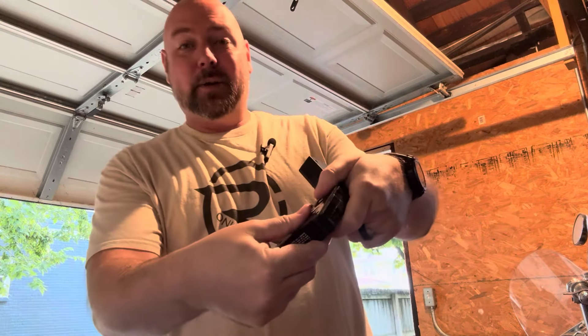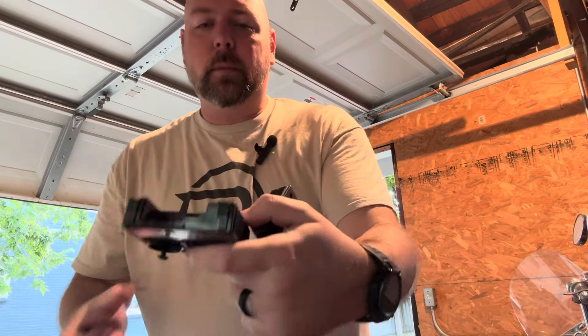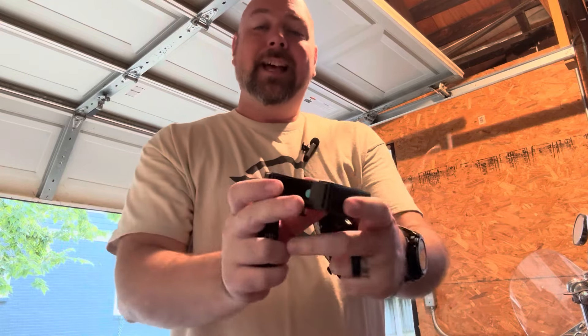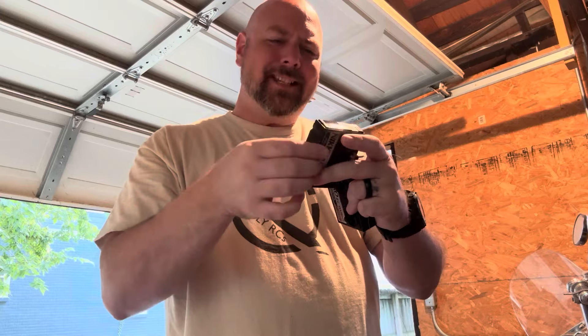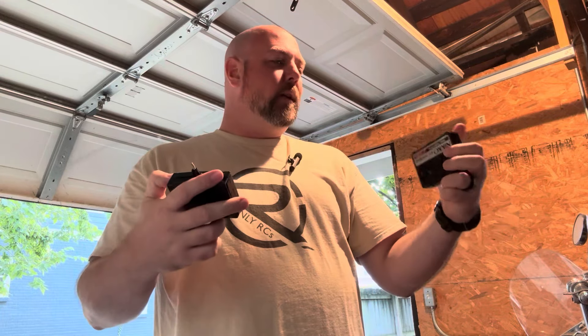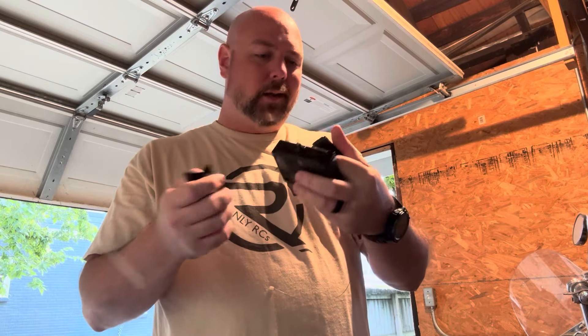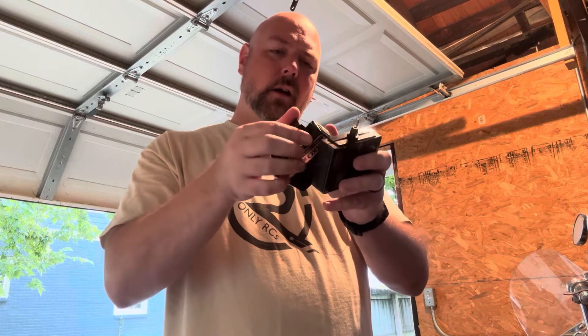These are the 9-volt remotes. Look at that — no battery in there, nice clean compartment, and it still has the battery cover. These are 35-year-old toys and they both still have a battery cover. The compartment's looking clean in this one too. Hot dog!